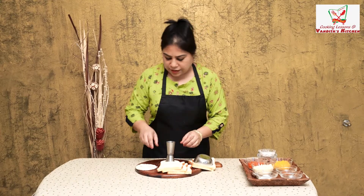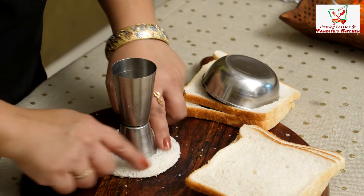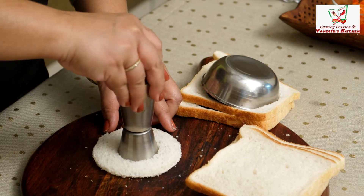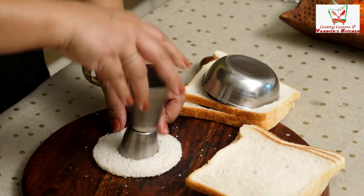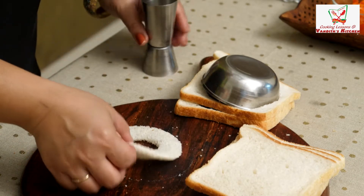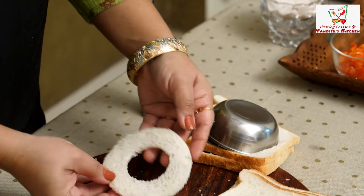Now, remember that the portions on your sides are equal — not one place big and one place small. See?